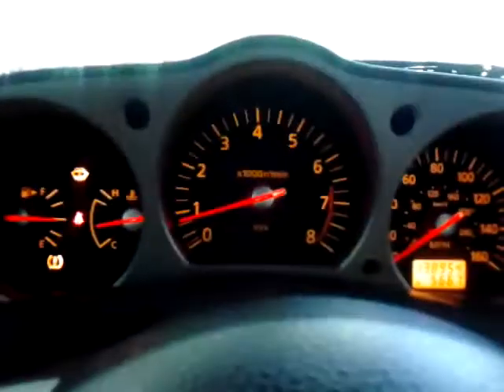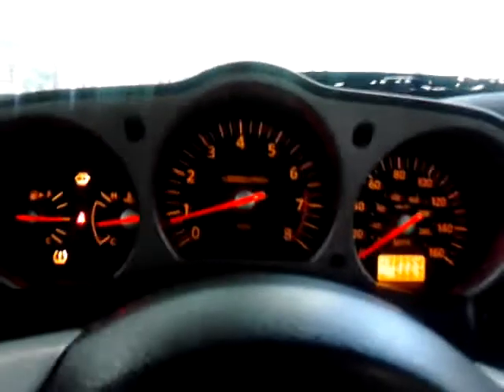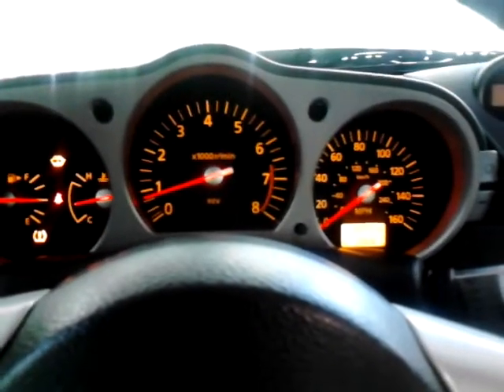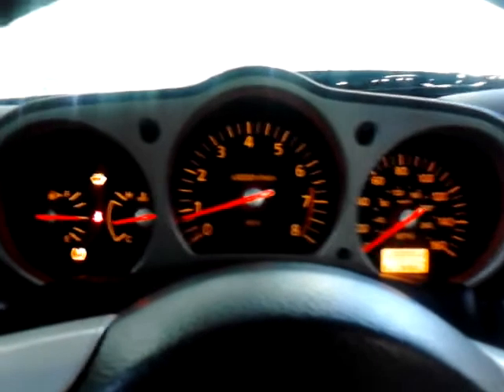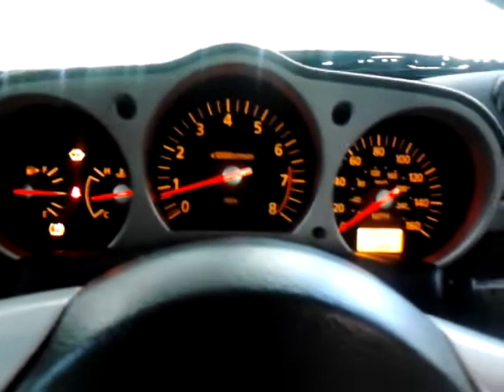Just had my new clutch installed — it's a JWT Jim Wolf Technology clutch and lightweight flywheel. It revs up a lot faster than stock because it shaved off about 10 pounds compared to the stock flywheel.